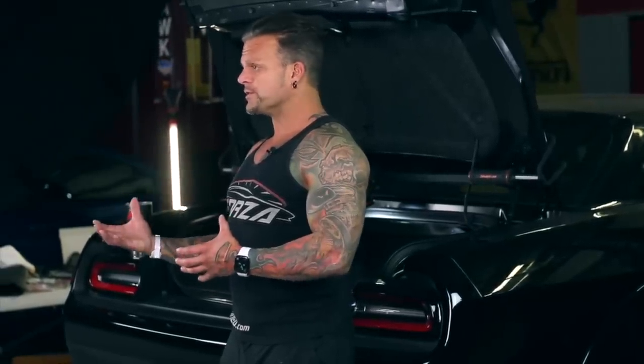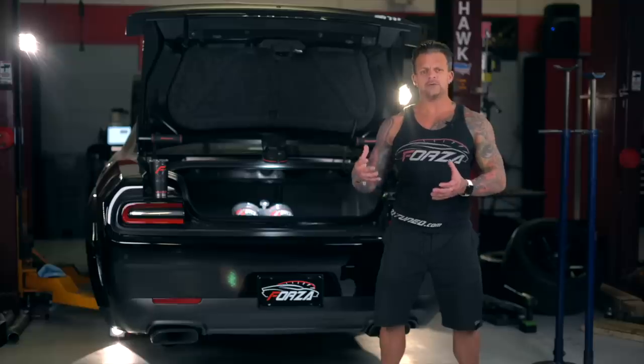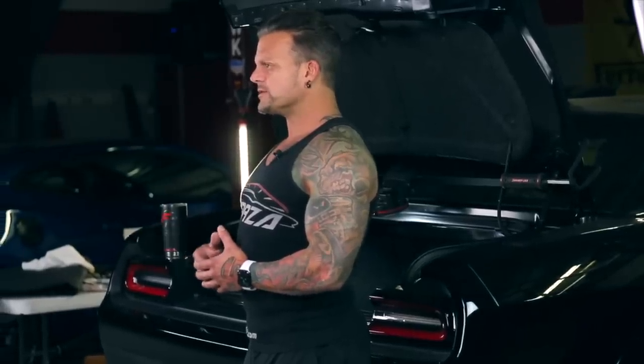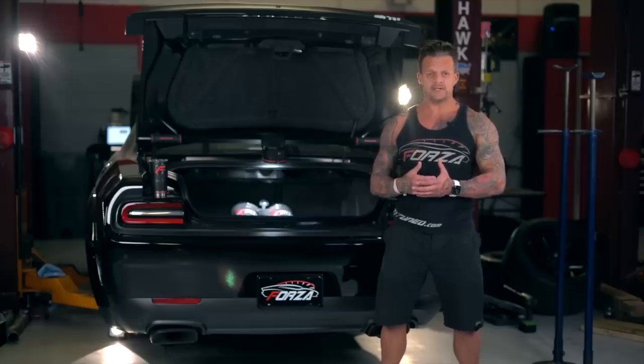Metal is a better conductor of heat so it's a little bit easier to keep the bottle pressure stable — as temperature increases, pressure increases — without the heaters running as much. But it's incremental. This will be fine; he's got a few other cars and he wanted the carbon fiber bottles to match, and they do look really good.